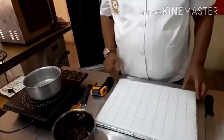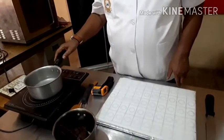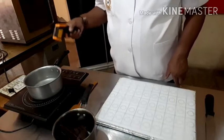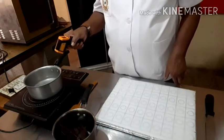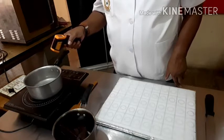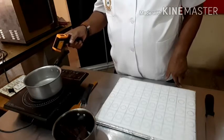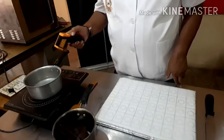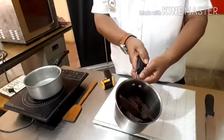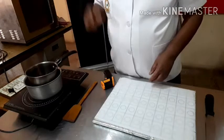So viewers, today it is a very very simple process. I am melting the compound chocolate in a double boiler. When you are melting the chocolate in a double boiler, the water temperature should be around 150 or 140 degrees F, which is 73 degrees C. I have already chopped the chocolate and I am setting it into the double boiler.